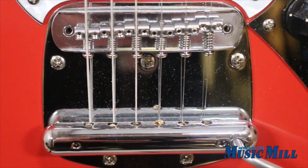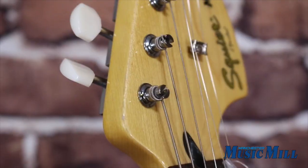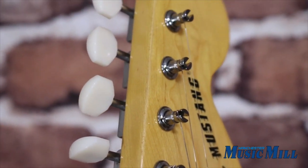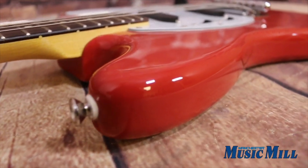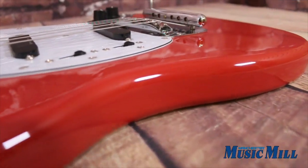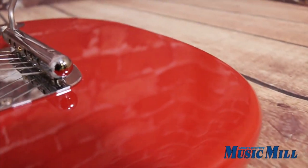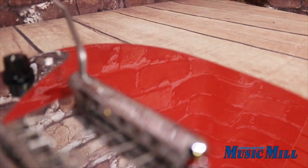If you have any questions about the Squier Vintage Modified Mustang, feel free to email us, call us, or come down to the store. Remember, Manchester Music Mill is a licensed vendor dealer, so if this isn't the exact guitar you're looking for, feel free to let us know and we'll help you find it. Thanks again for watching, and we'll see you soon.